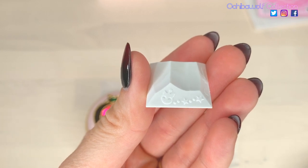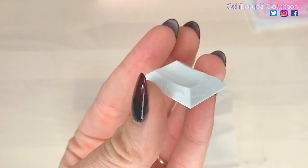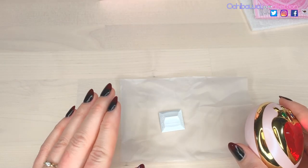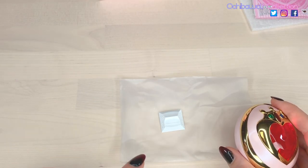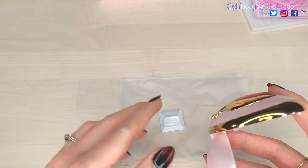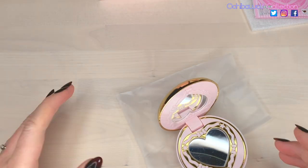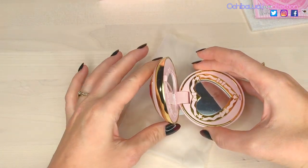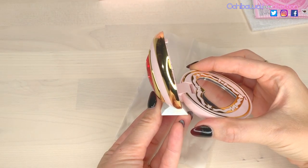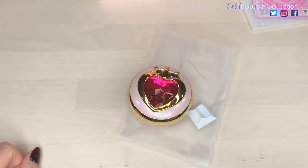It did come with a little stand, so I'll show you the details. We have a little cute Luna P and some stars and bubbles, the same on both sides — except right here, this must be the front. This is the first stand that the Proplicas have come with that I am not down with. Basically all it does is allow you to have it open, and it sits open like that. The open compact just rests on that stand like that.